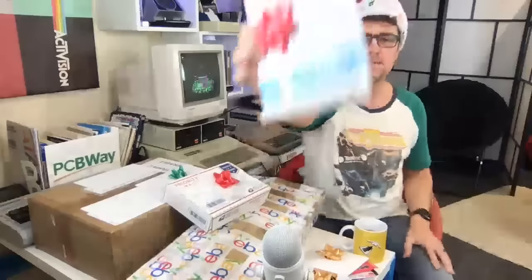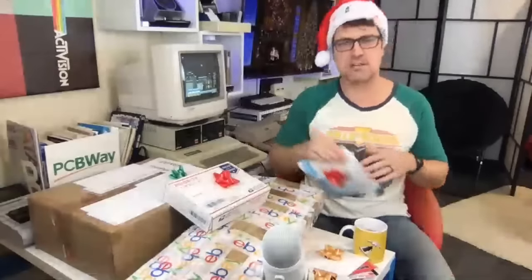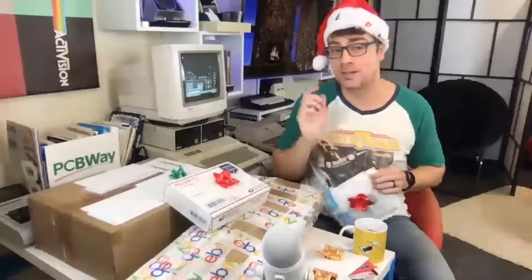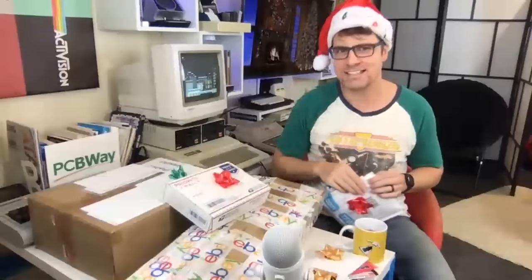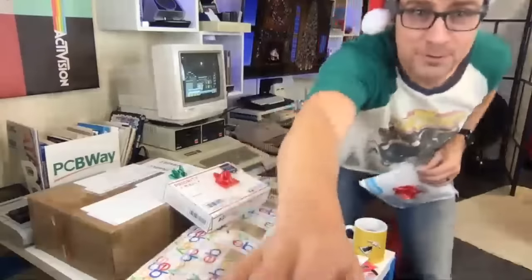Next up, something is from The Future Was 8-Bit. These guys are so generous and helpful — they're actually helping me out with an upcoming slightly Lego-related project. I can't say too much, but stay tuned for info on that.